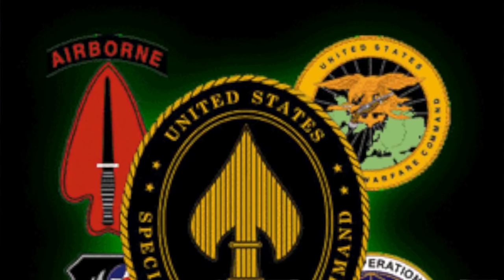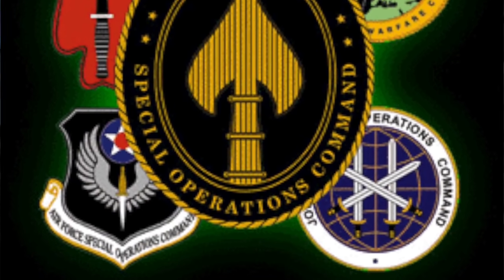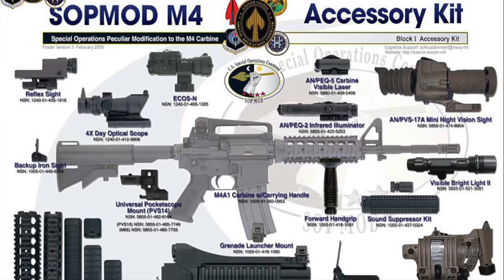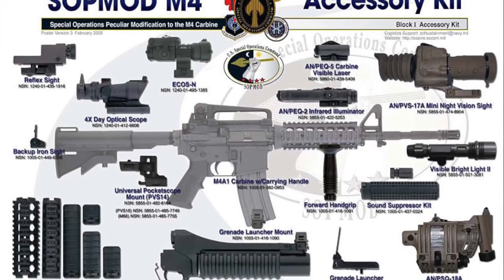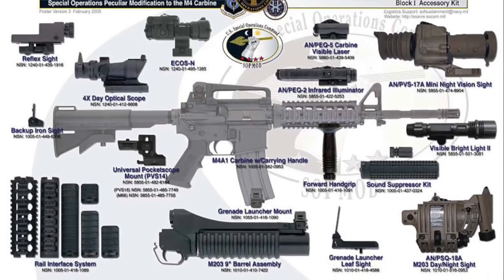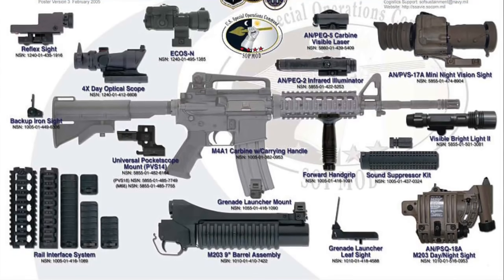Number six: the U.S. Special Operations Command, USSOCOM, developed the Special Operations Peculiar Modifications, or SOPMOD. This was essentially an M4A1 rifle with a rail interface handguard, a short quick-detach M203 grenade launcher with better sights, a KAC sound suppressor, infrared designator, Trijicon reflex sights, and night vision. A later model added an EOTech red dot and Daniel Defense rails.